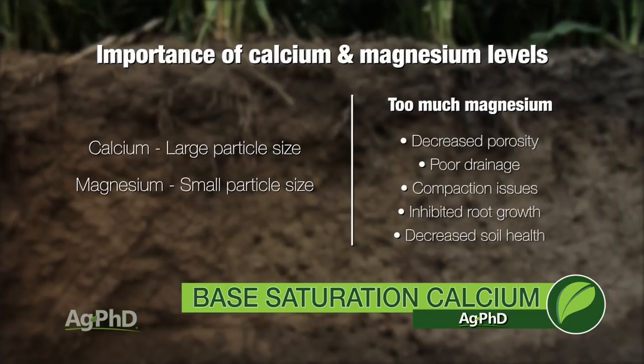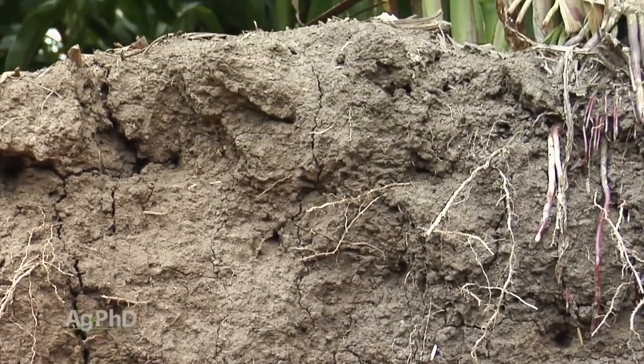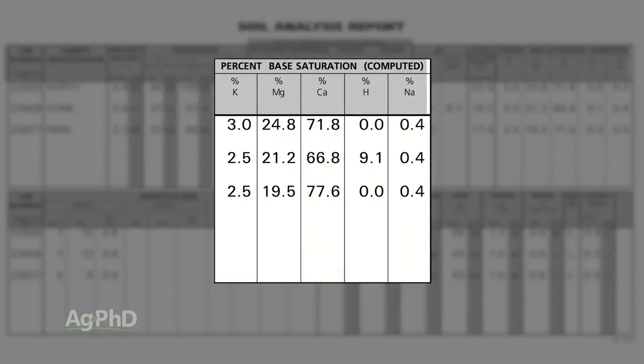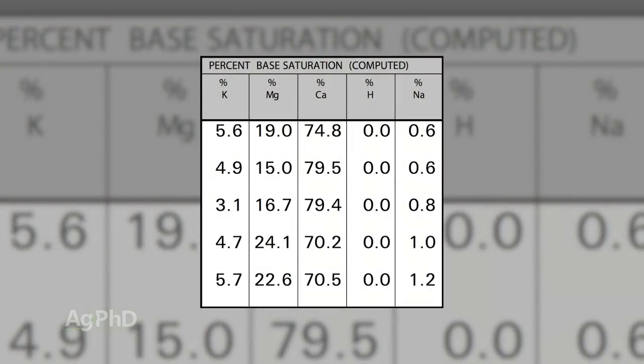Now this is more of a long-term play than anything. It's not like if I get my calcium and magnesium in the right balance, next year my yields are going to double — probably not going to happen. But over time you're going to find that the soil is a lot healthier and everything is going to get substantially better over a few years. Base saturation has 5 nutrients in it and when you add up those percentages it's going to add up to 100. You don't want to get up to 90% calcium because now you have only 10% left for all these other 4 nutrients. When we're talking about base saturation it's always in a range — maybe 65% to 75%, maybe a little bit stronger on calcium, but you have to leave room for the other nutrients as well.